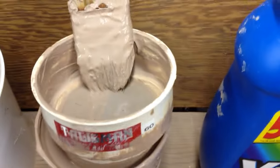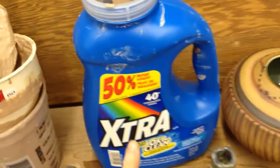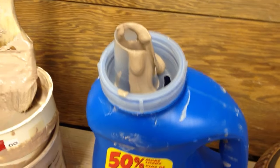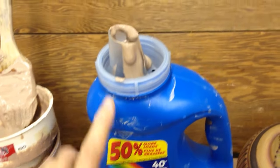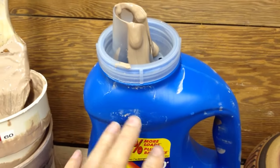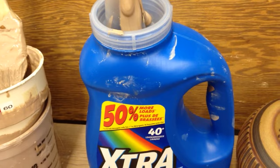So then you can take your slip and put it in a bottle. I like to use these guys — they have a nice pouring spout. Or you can use a grape juice bottle, anything that won't let air inside and the moisture out, so that you keep your slip nice and moist.